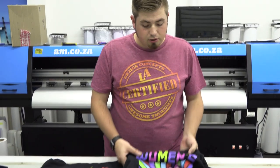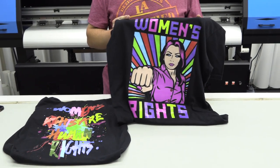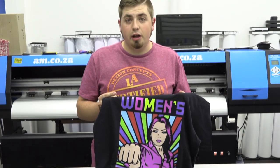The prints came out really well. I'm really happy with the colors — they're extremely bright. This one has a statement to it: women's rights. Don't mess with it. This is what she wanted. I'm very happy and I think she's going to like this.